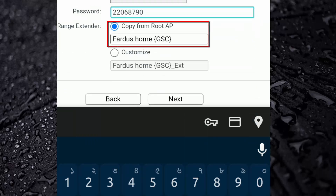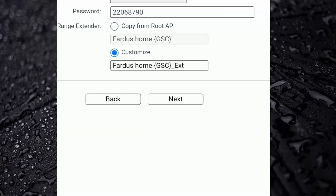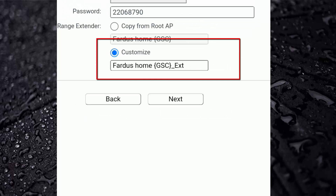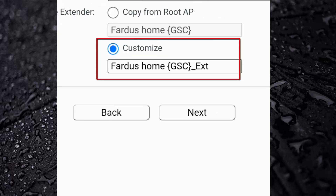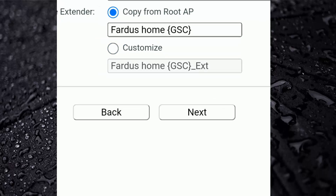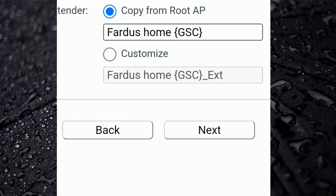Now if you select 'Copy from Root AP', it will use the same SSID as your main router, boosting its signal and speed. If you choose 'Customize', you can set a different SSID name for this new router and get a separate wi-fi signal. I'm going to choose the first option so it will increase my signal and speed on the same SSID. After that, click on Next.